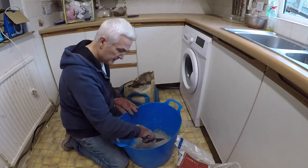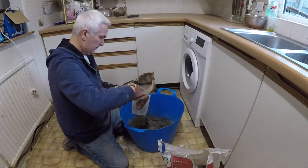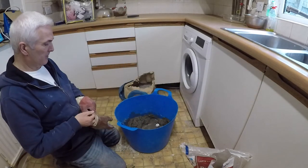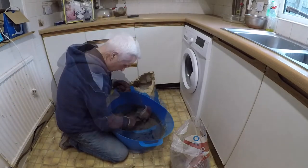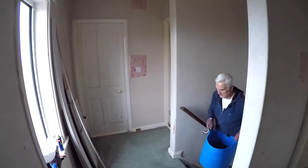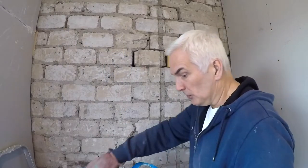We'll go for that amount - might be too much, but lovely. Right, let's get it upstairs. So the first thing I'm going to do is try and just fill these little gaps in there. Could be a bit messy.